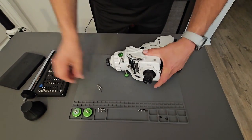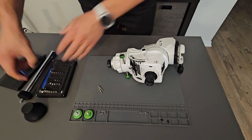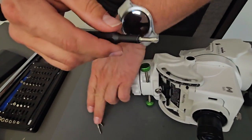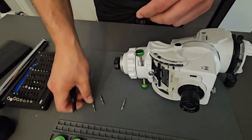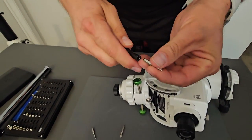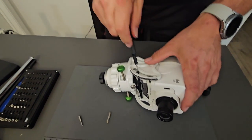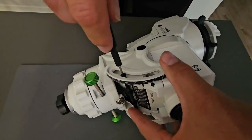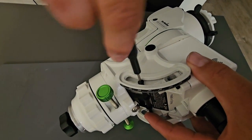Next, get your little precision screwdriver and you're going to need an allen bit. The one we need is going to be two millimeters, and we're going to undo the allen screw right here, which is for the shaft at right ascension.